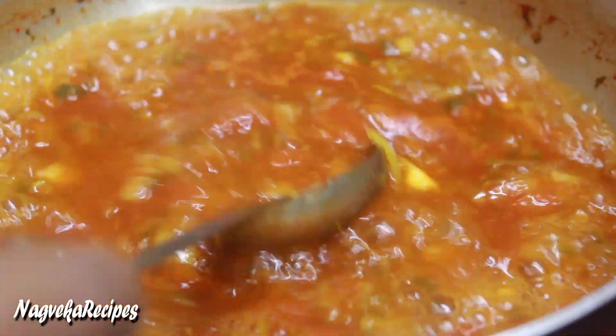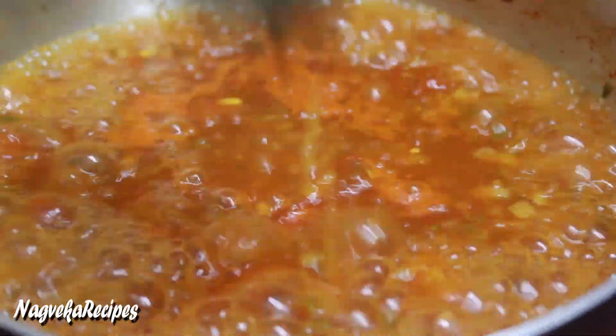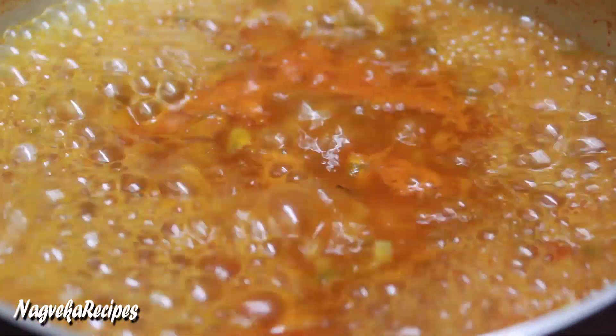Then, the other one — we put the water and we have to pour the water. We put the water and we will pour the water. Once we get the water, we will pour the water.